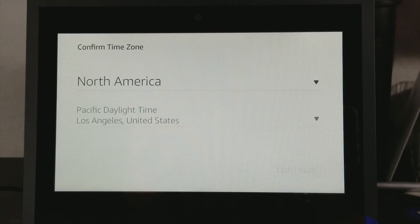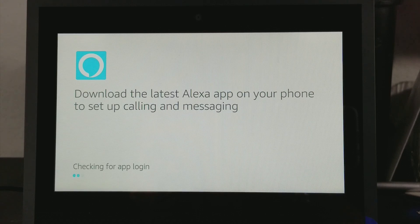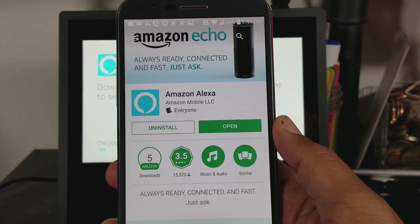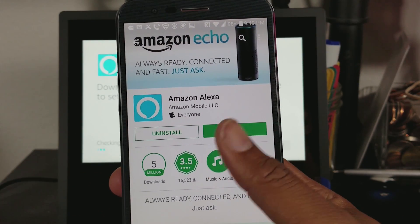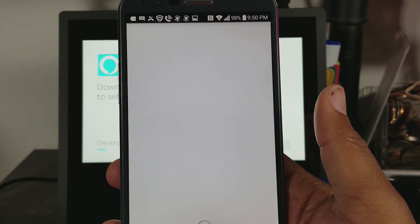Now we're going to go ahead and select our time zone. Download the latest Alexa app. We've downloaded the Echo app on our phone here and we're going to go ahead and open it up.